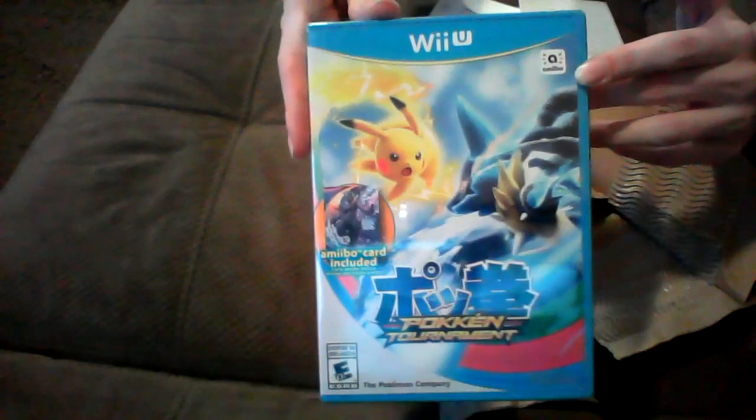This game is really cool, and not to mention, since it's a GameStop copy, here's the title. Man, that looks so cool. Oh, wow. I cannot wait for this.